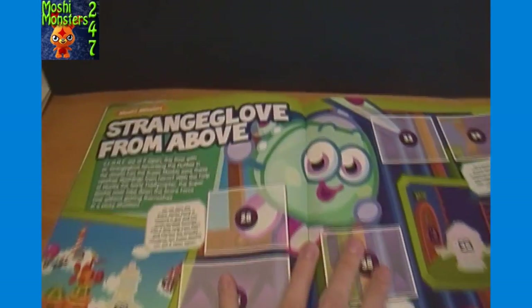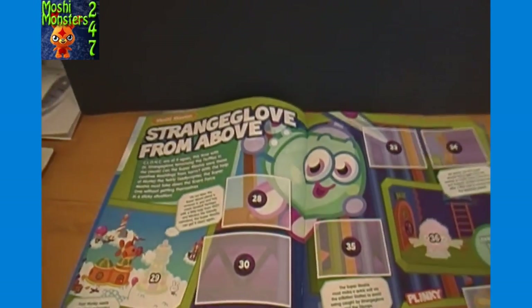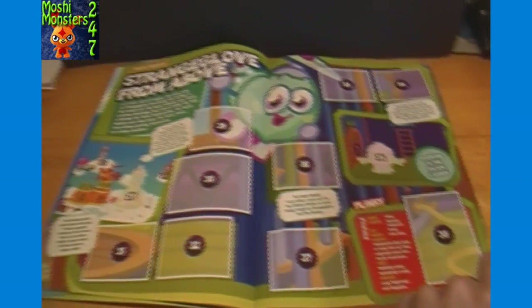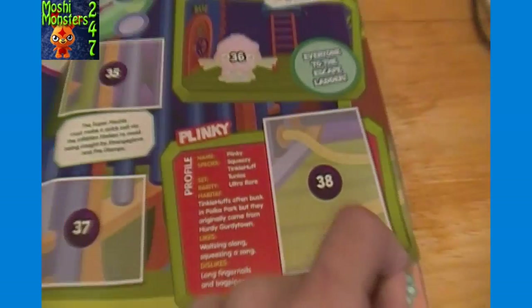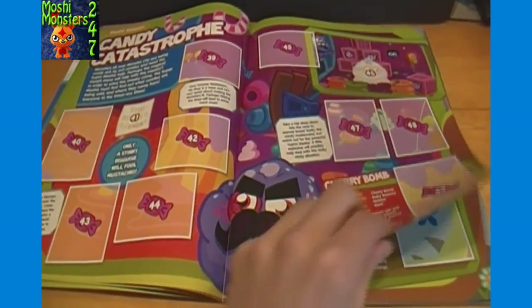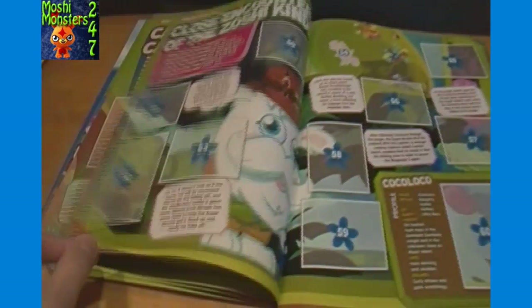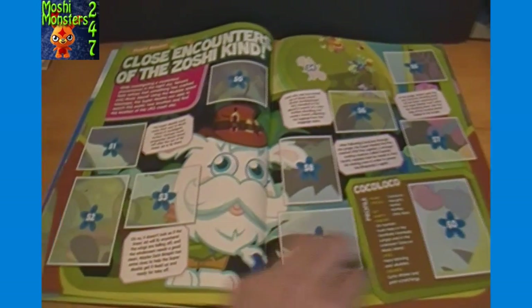So that does it for all the new Moshlings - I just wanted to read the names of those since they're new to me too. We got Moshi Mission Strange Glove up above, and there's a profile for Plinky. Here we have Moshi Mission Candy Catastrophe, Cherry Bomb profile in the corner, Mustachio, and Moshi Mission Close Encounters of the Zoshi Kind, with Coco Loco down in the corner.